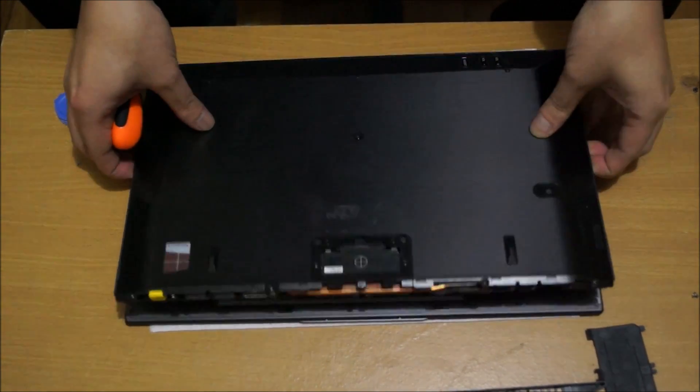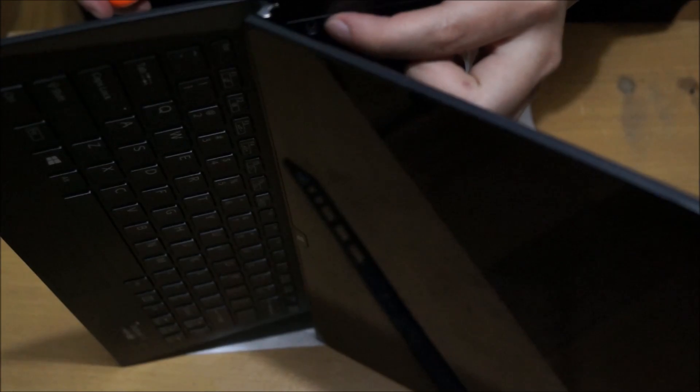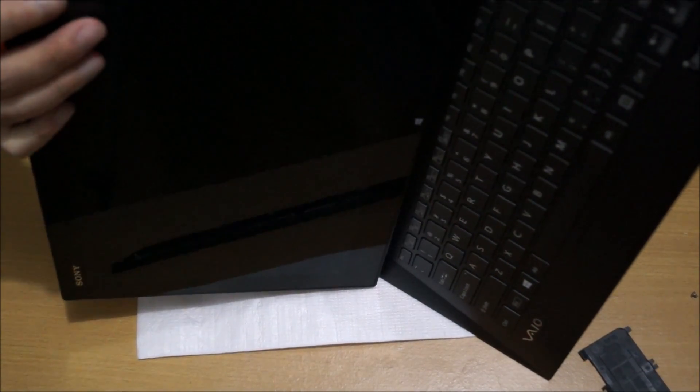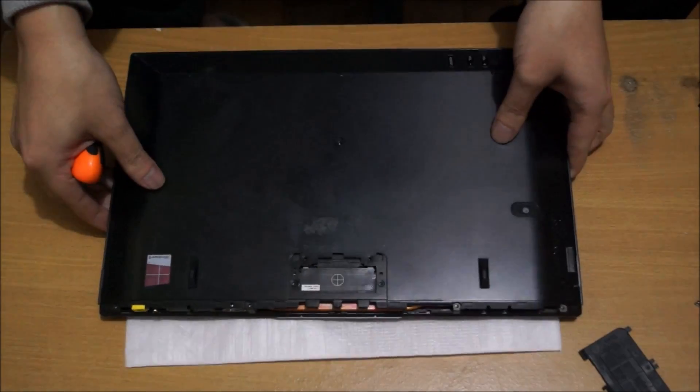Now we're going to open up the laptop to show you where the screws are in between the screen and keyboard. There's a screw right here — I'm pointing to it — and the same thing on the other side as well. There's a screw here on the opposite side too. I just took it off screen to remove it.